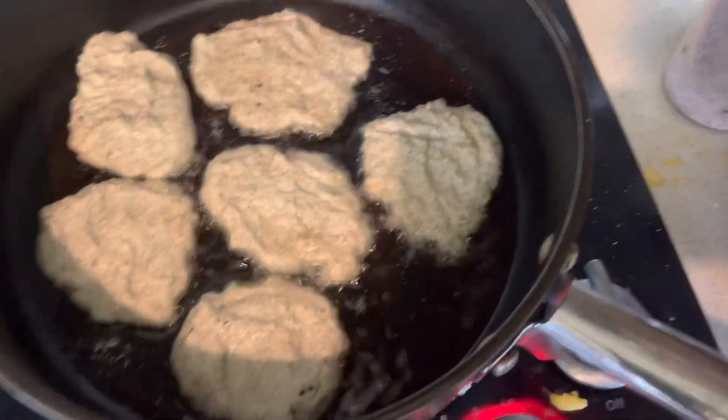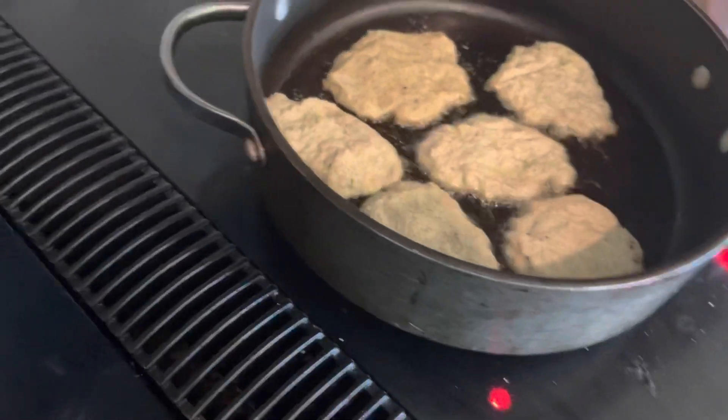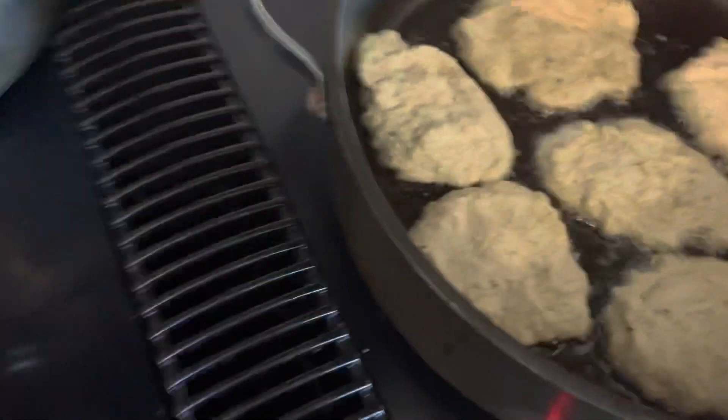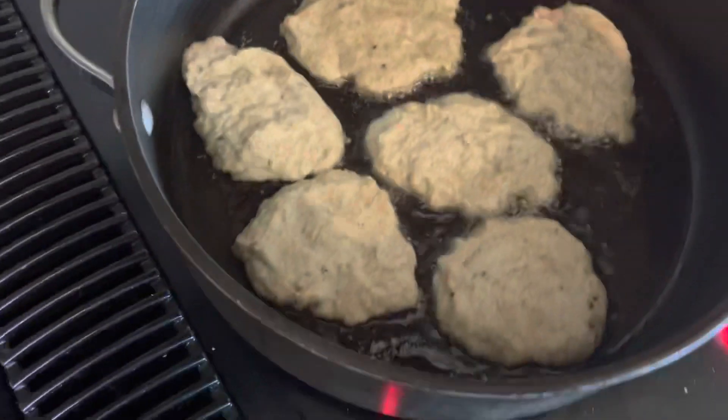The idea is to have this — it's made from chocolate — I put sea salt, pepper on there, and my secret weapon: Texas steak seasoning. It makes things taste like meat.